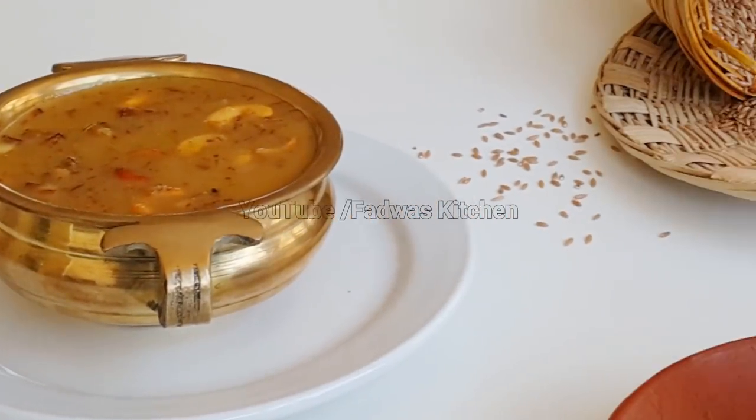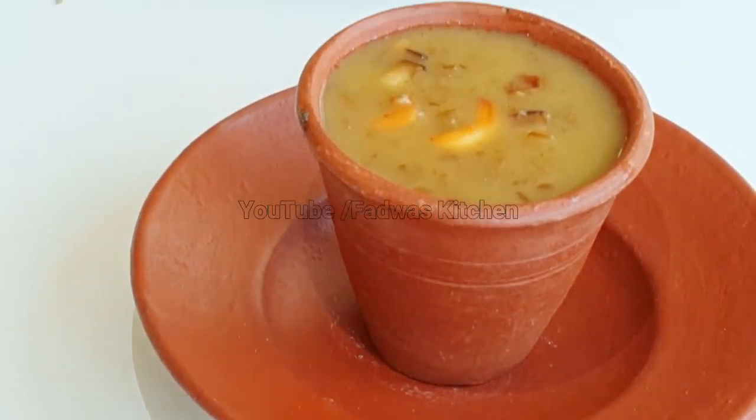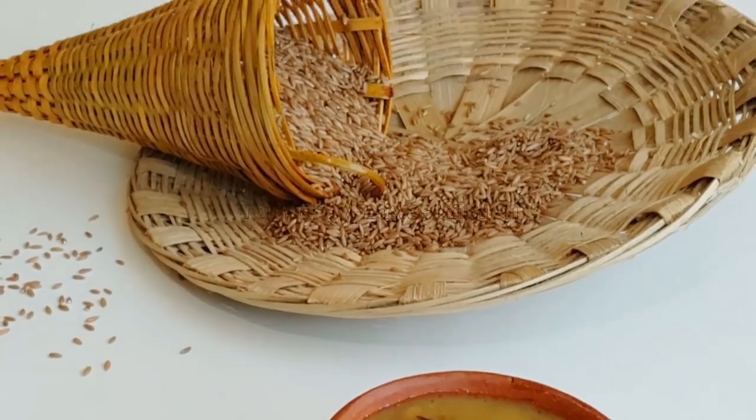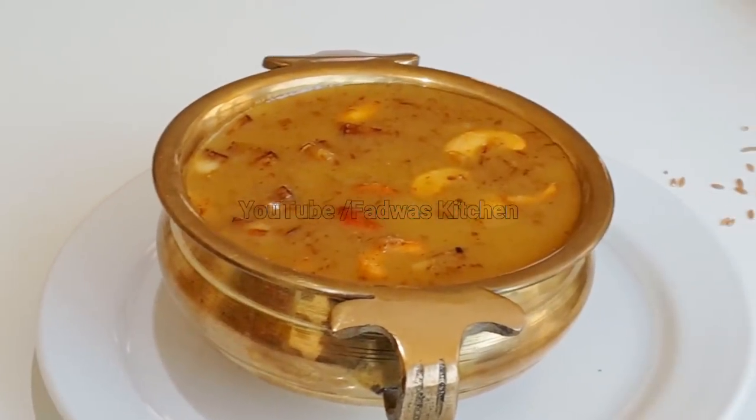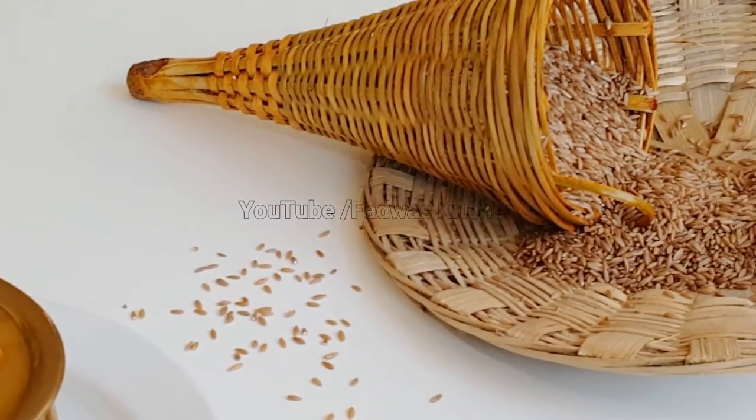Now we have served the Paisa in a serving glass. We tried it in this shoot and there will be a good taste.